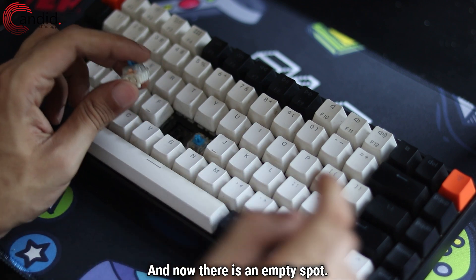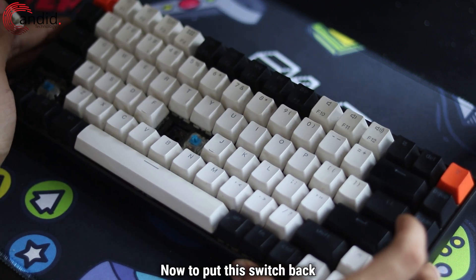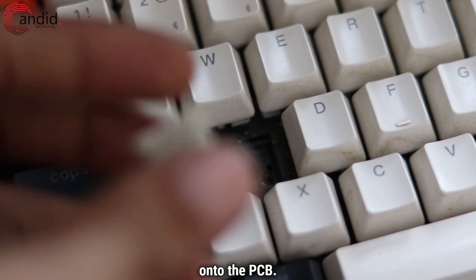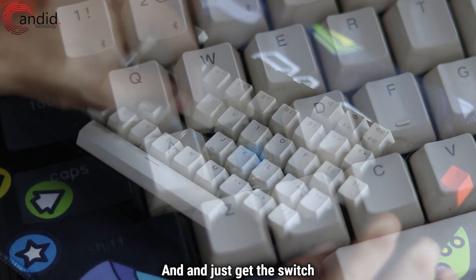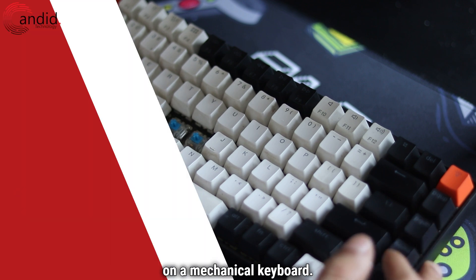The switch is out and there is now an empty spot. To put the switch back, make sure that you line up the two contacts behind the switch with the corresponding holes on the PCB. Press it in and you'll hear a click sound — and that's how you swap switches on a mechanical keyboard.